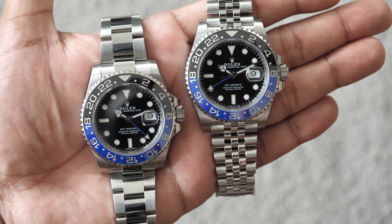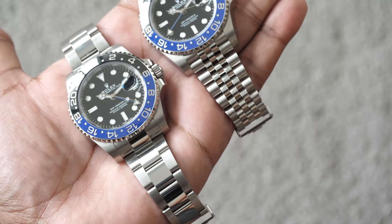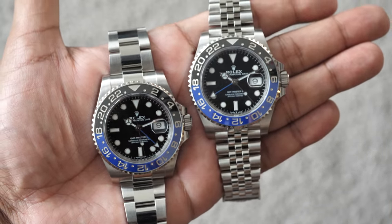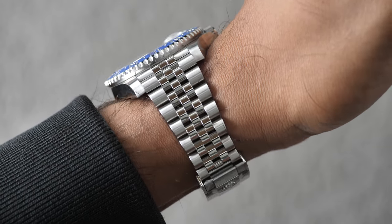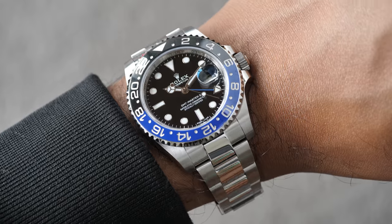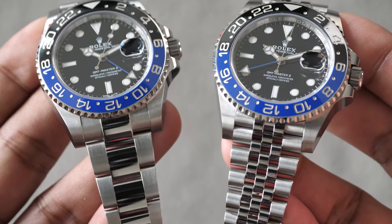What's Oystersteel? Oystersteel is specifically developed by Rolex. It belongs to the 904L steel family, which is commonly used in high technology and in the aerospace and chemical industries. It's extremely resistant, and it offers an exceptional finish once polished, and it maintains its beauty even in the harshest environments. I think this durability is so important in luxury watches. When you're paying so much money, you want it to last you many, many years.